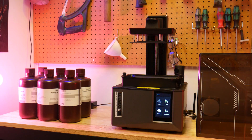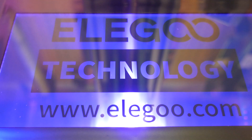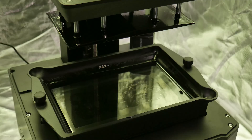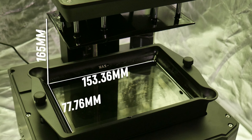Let's go over some of the main features. It has a 9K screen with a resolution of 8520 by 4320, which gives us a pixel size of 18 microns for some awesome detail. It has a build volume of 153.36mm on the X, 77.76mm on the Y, and 165mm on the Z, which means we can pack quite a few minis onto this build plate.